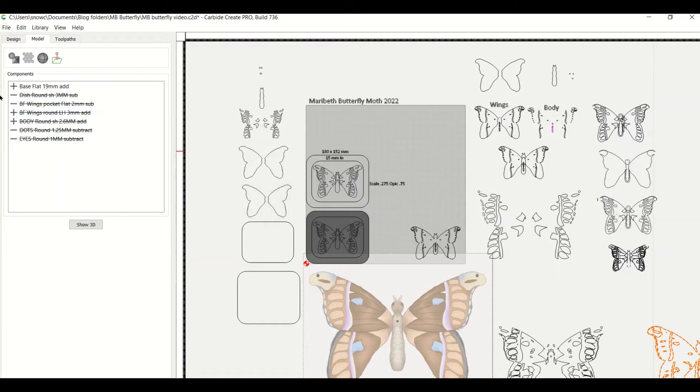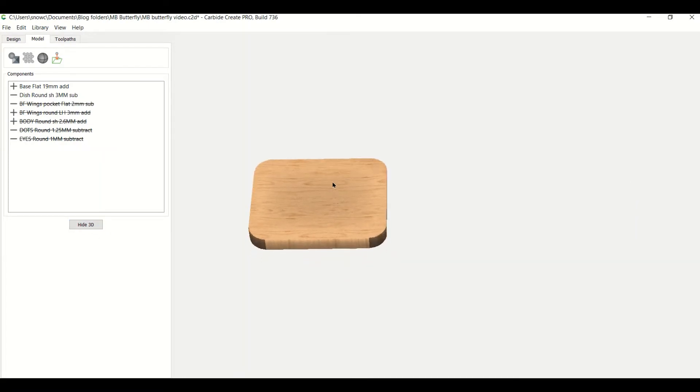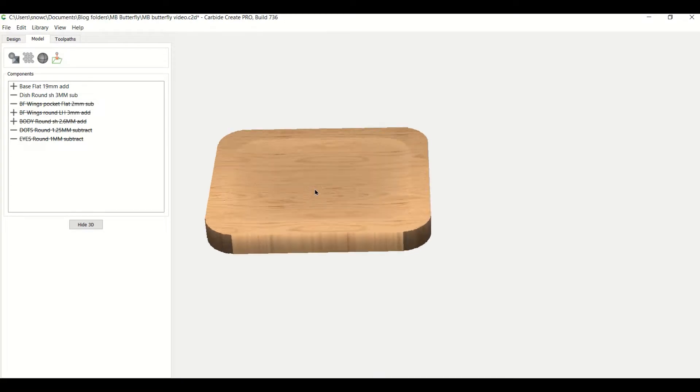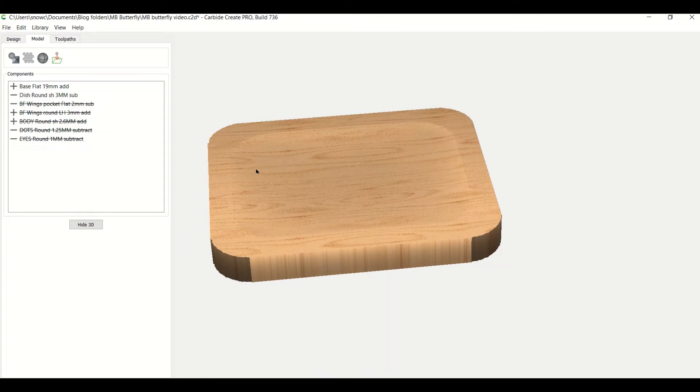The next piece is a dish — I've dished out the top. These read just like a number: it's rounded, scale-heightened to three millimeters, and it's subtracted. The scale height makes a nice smooth transition from both sides, going down to three millimeters. I did a round so you can see it has a nice round edge on all the sides.